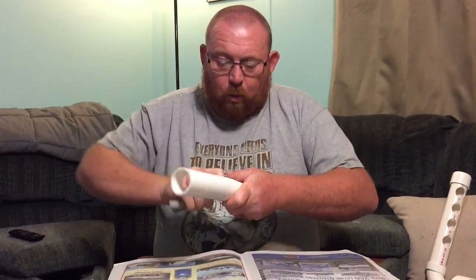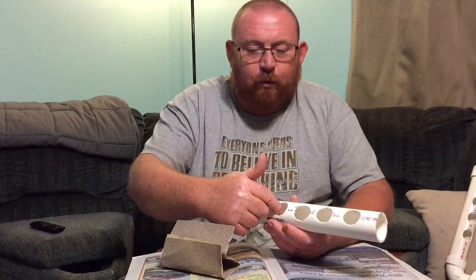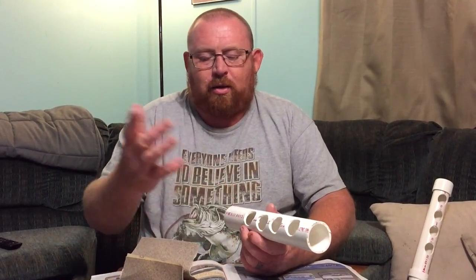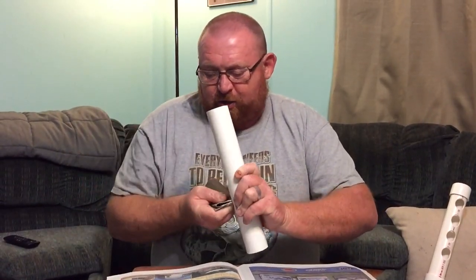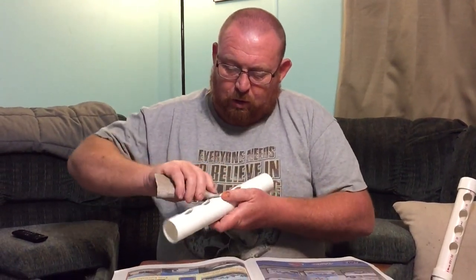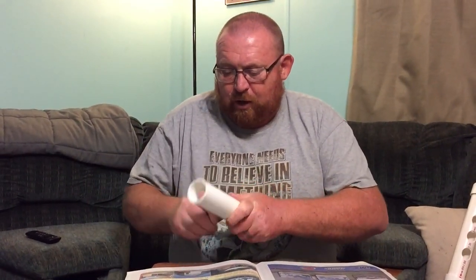Why are we sanding it? Because when the quails eat in this, they are going to stick their heads in. And when they eat, for some reason they like to shake their heads — that is why they are such messy eaters. We don't want them cutting themselves on any sharp edges, so we want a nice smooth finish.